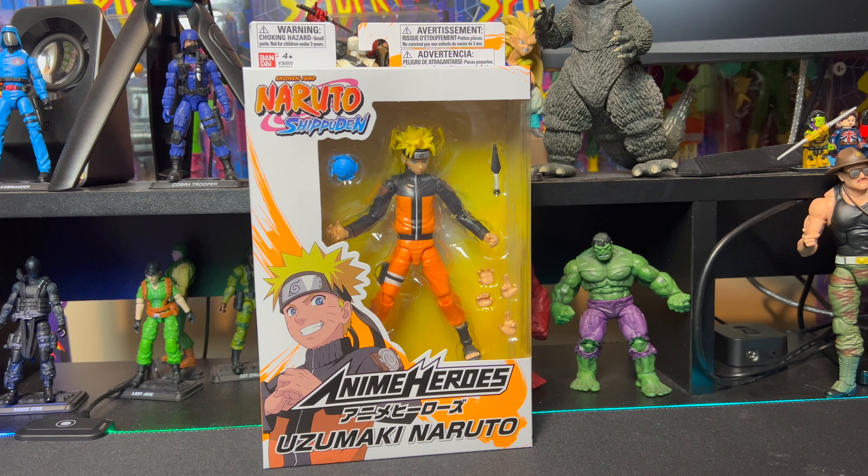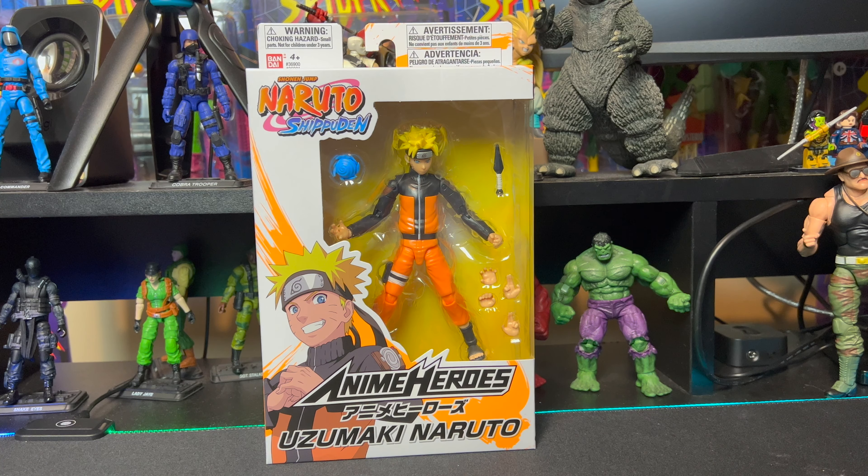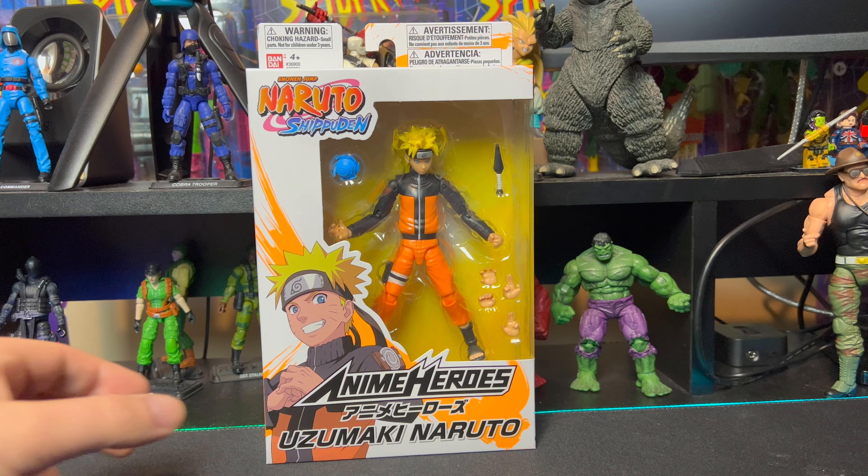These are pretty cool figures. I like the anime series a lot more than I thought I would. I definitely got to get further into it though - I still don't know a whole lot about it. Very excited to have one of these figures and can't wait to get this one out of the packaging.